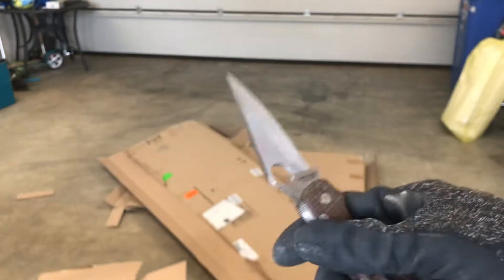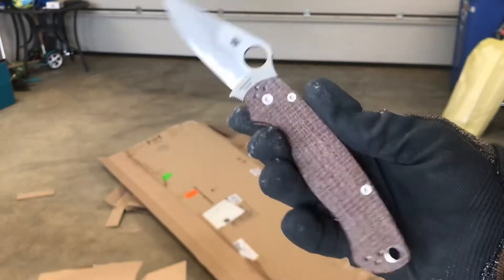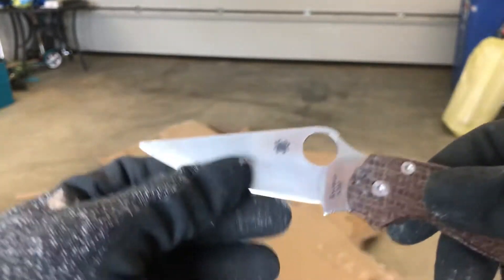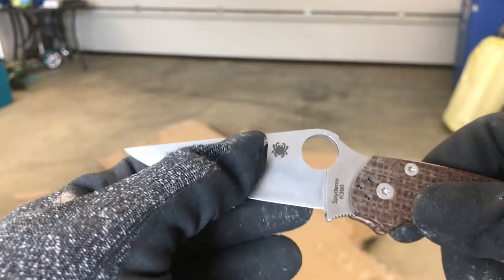This is my PM2 with K390 steel and custom scales. The reason I'm doing this video is I have put a convex crown on it.